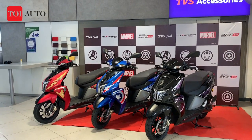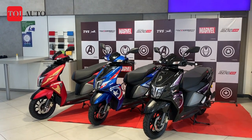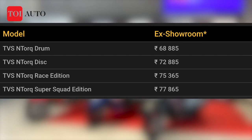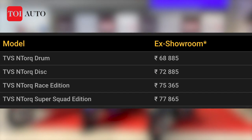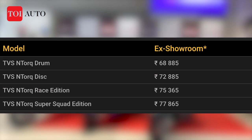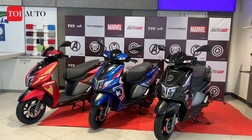Firstly, the prices. The race edition of N-Torque was priced somewhere around ₹74,500. These are ₹2,500 more expensive, so you have to shell out around ₹77,800 ex-showroom, depending on the place where you stay.